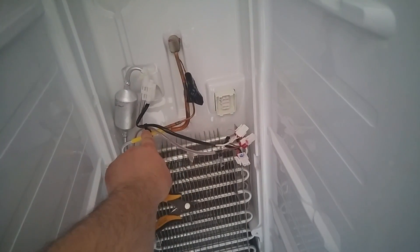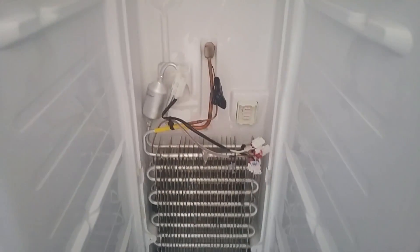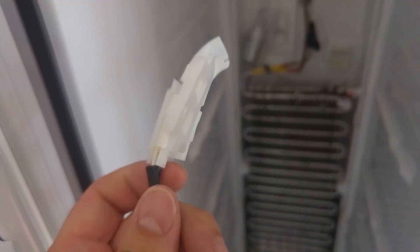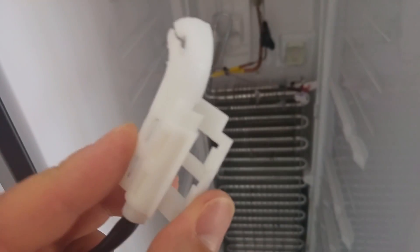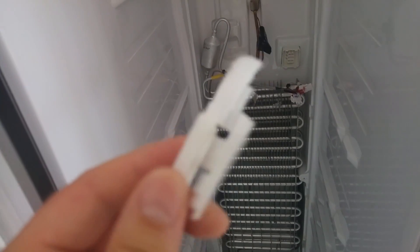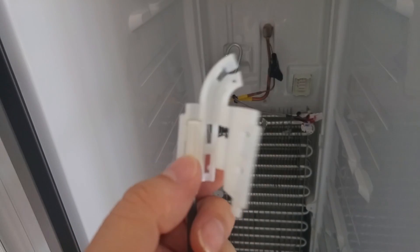What we need to do is snip this wire tie here, and there's also a wire tie here, and hopefully that will release that housing and we can get the sensor out. Here's the sensor I've now removed. After you cut the wire tie at the top, this housing clips together like so, and then we can get the sensor out.